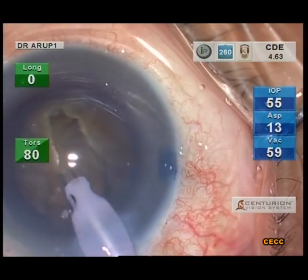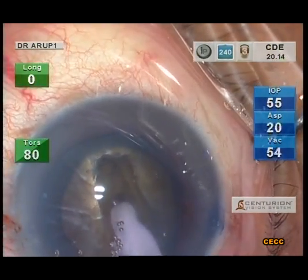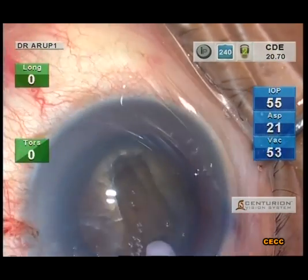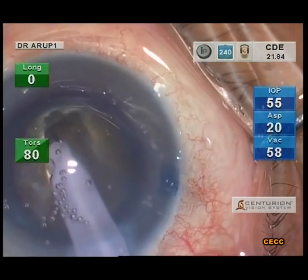It is necessary to shave the side walls of the groove to give easy access to the phaco tip and sleeve combo to the floor of the groove. This enables the tip to reach the trench floor for further deepening.